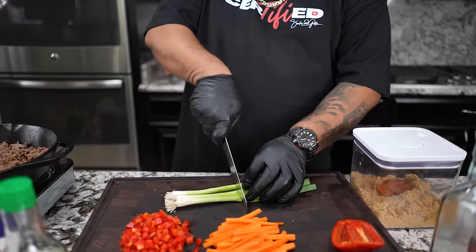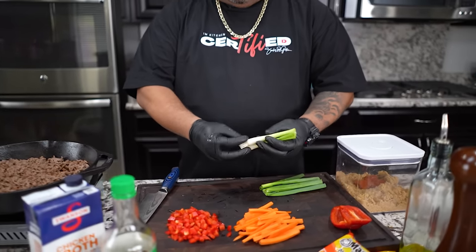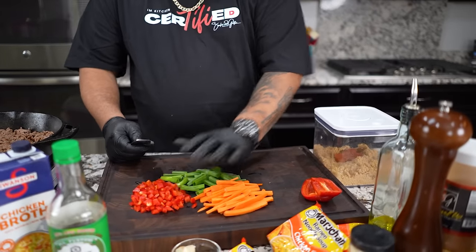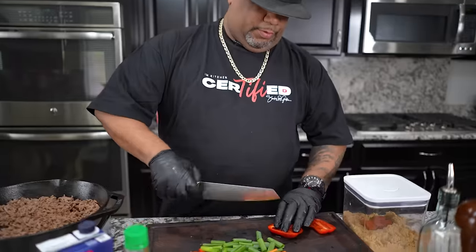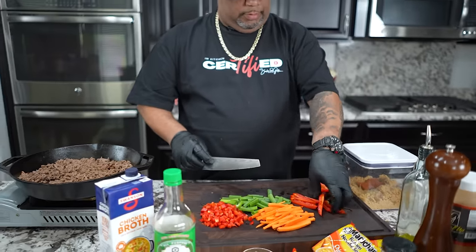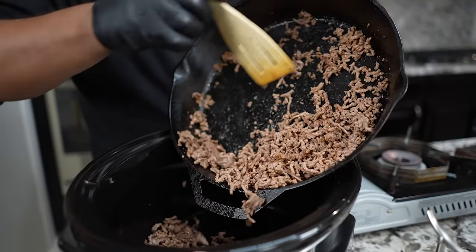Now we're working with scallions. I'm using the green part, so I'll cut them here. Pro tip: if you put the white root end in a mason jar with fresh water and set it outside, you'll grow all new tops. Once you have enough, you'll never have to buy them again — you can plant them outside and have a lifetime supply. We'll just do a rough chop — that's enough.